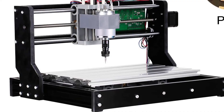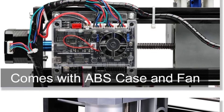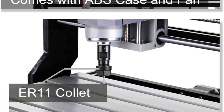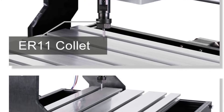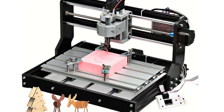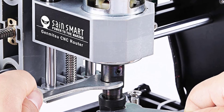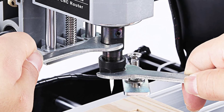The Jinmitsu CNC 3018 Pro comes in parts and takes around an hour to assemble. It has an XYZ working area of 300x180x45mm, and is capable of cutting plastics, soft aluminum, wood, acrylic, PCBs, and PVC. It has a spindle motor that can reach speeds of 9,000–10,000 RPM. The frame is made from PF plastic, nylon, and aluminum. It also has a stepper motor rated at 1.3A and 12V, with a rated power of 60W that can go up to 120W. The included software is Candle GRBL Control, which allows for direct or offline control.